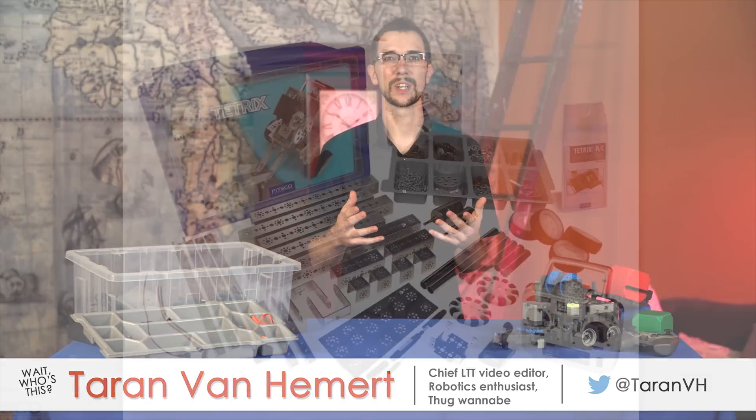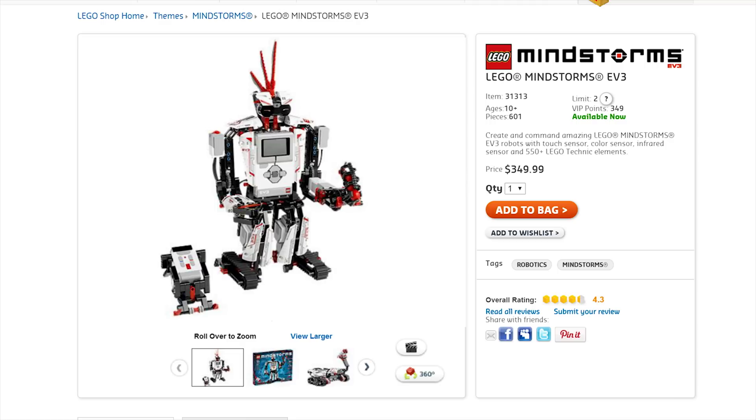For those of you who don't know what this is all about, robotics kits like the ones from Tetrix, Makeblock, Mindstorms, and Vex are basically educational toys.